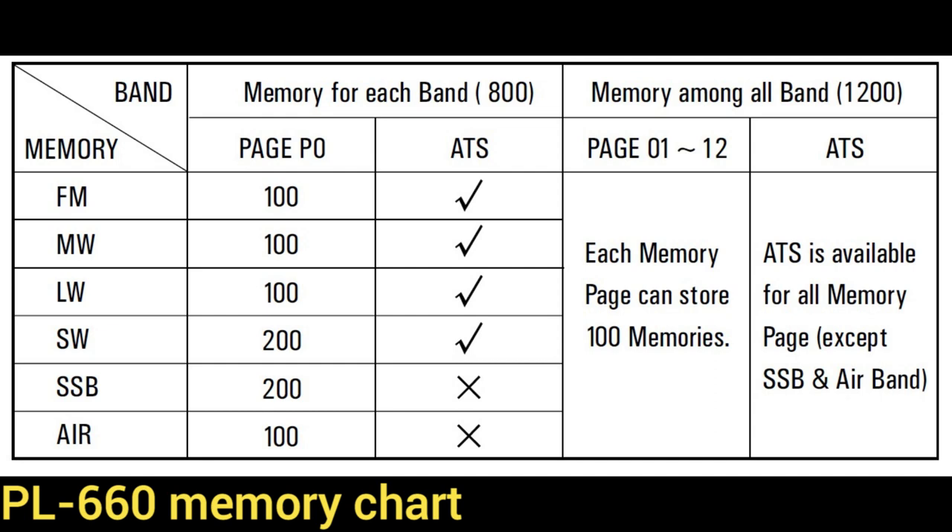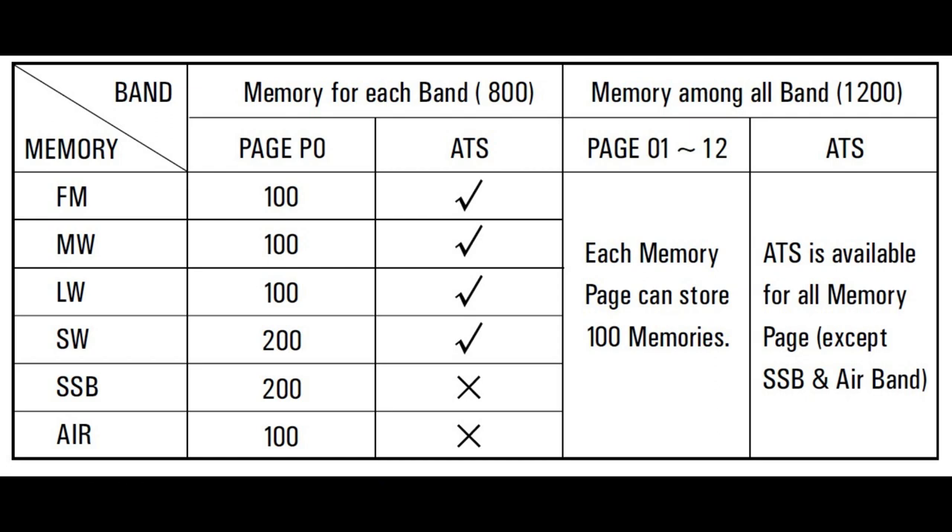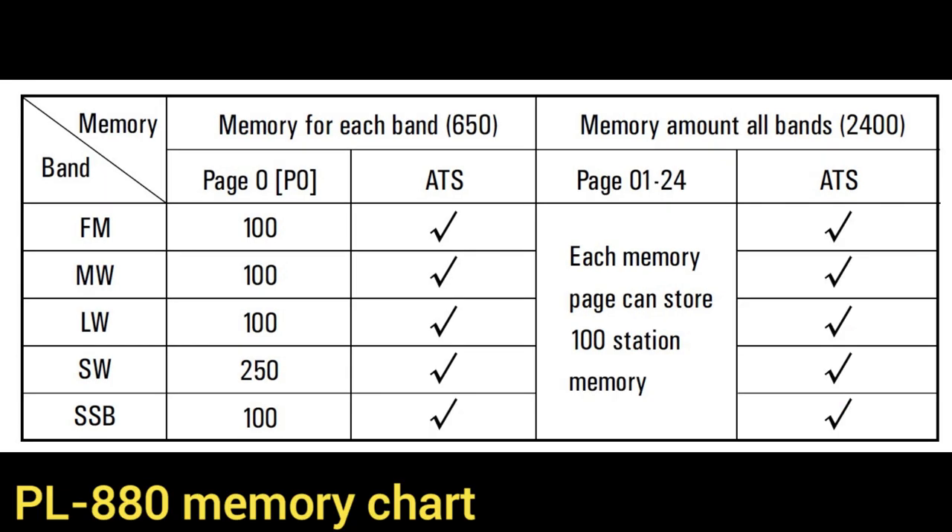The PL-660 has a total of 2,000 station preset memories organized in 13 pages. Page 0 is unique, with 100 memory locations dedicated to each band — FM, medium wave, long wave, air — and 200 each for short wave and single sideband. The remaining 12 pages can store 100 stations each from any band. The PL-880 expands the second group of pages to 24 and increases the number of short wave slots on page 0 to 250 — but drops air band — for a total of 3,050 presets. Such a big number seems like overkill, but if the user wanted to simulate ETM Plus memory scans on other radios such as the PL-330 with separate memories for each hour of the day, then 24 pages is exactly what one would need.